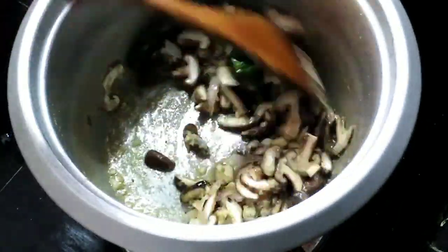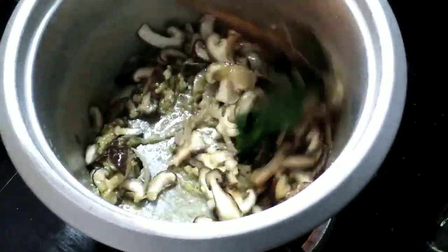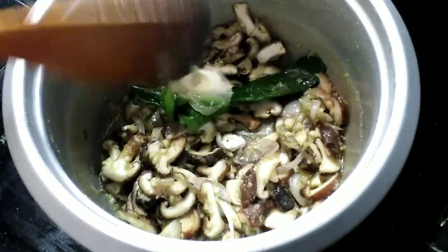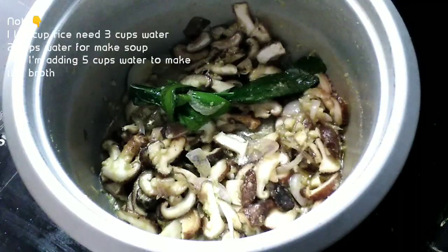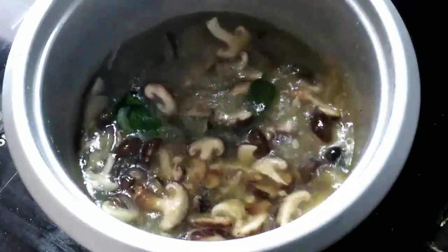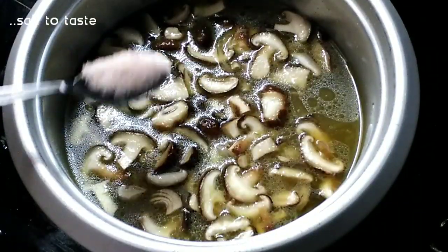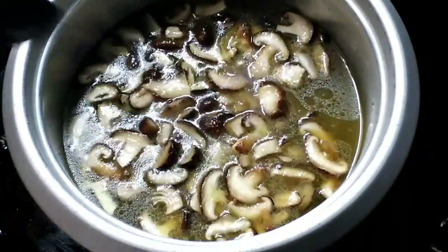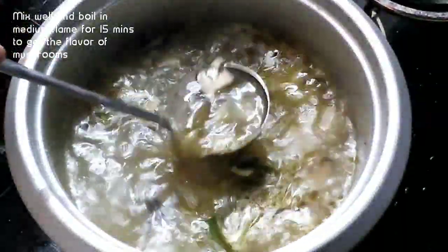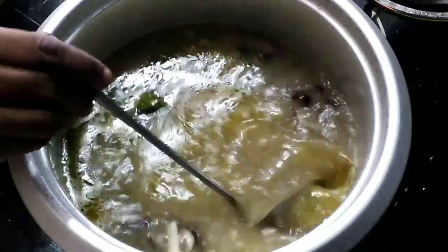Now we add 1 cup of water, then add 3 cups of water total. Add 2 cups and then add soup. I will mix the soup on medium flame.